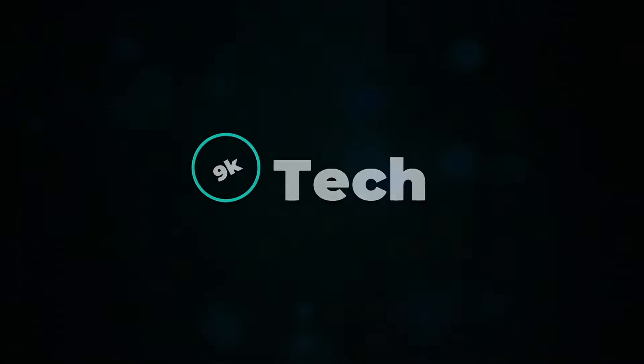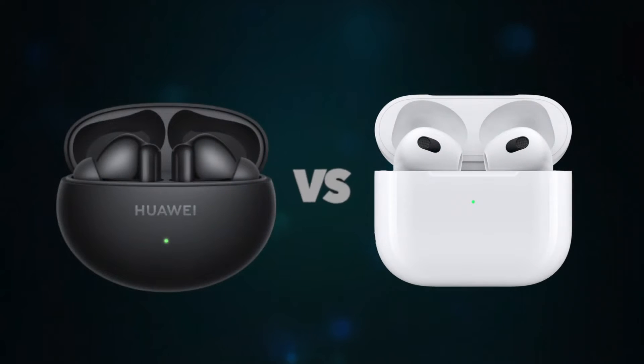Hi, welcome to 9K Tech. Today, I will compare Huawei FreeBuds 6i and Apple AirPods 3.